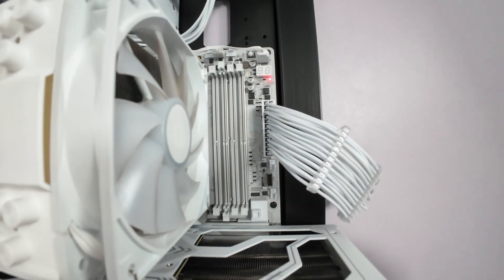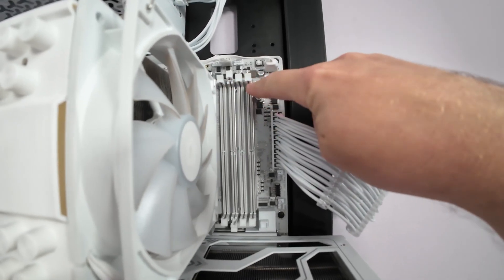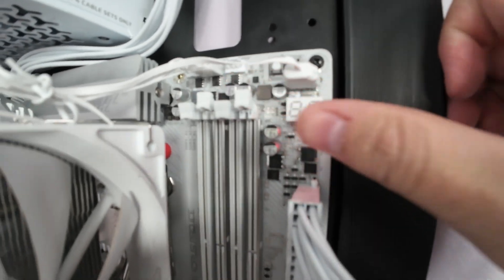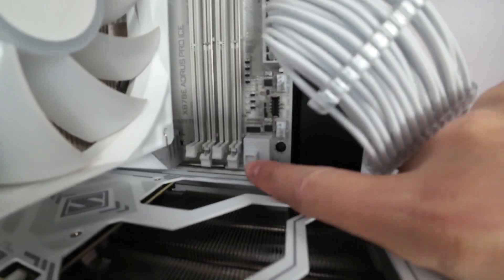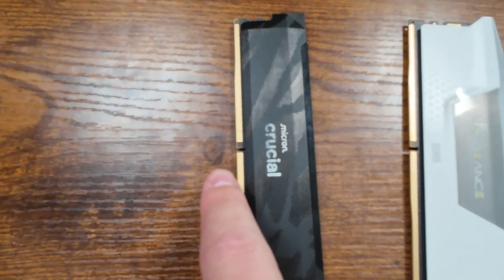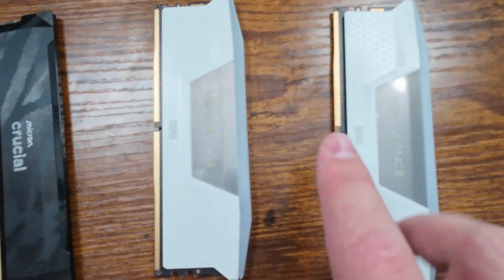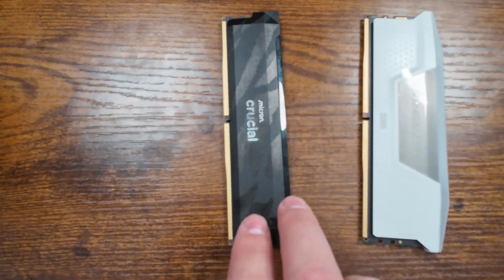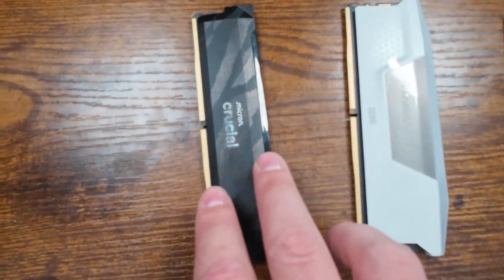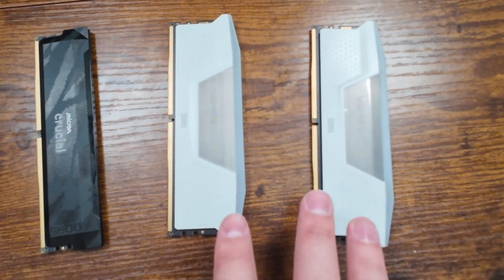Now if you want to install some new RAM kits, we need the two main spots — your two and four slots. And then if you have all four sticks of memory, you would install each of them. So we're going to upgrade our motherboard from 16 gigabytes of RAM to two 16-gigabyte sticks of the Corsair Vengeance, giving us a total of 32 gigabytes. This will also allow us to run dual channel memory instead of single channel, which will give us a performance boost.